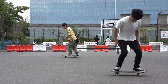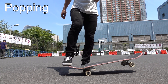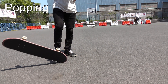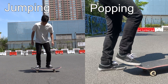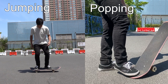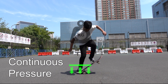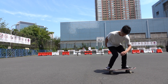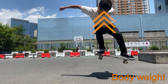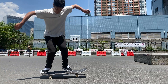It is absolutely essential to understand that jumping is different from popping. Popping is an action of hitting the tail against the ground using the movement of your ankle after having your body in the air, while jumping is to bring your weight upward. Without understanding this difference, you might kick down the tail with your entire leg. Then your back foot will remain on the tail unnecessarily longer as your body stays low. You can't push the nose no matter how you use your front foot while pressing down the tail. So make sure to lift your body weight first and give the tail a snap of your ankle. This way, you can bring up your back foot easier.